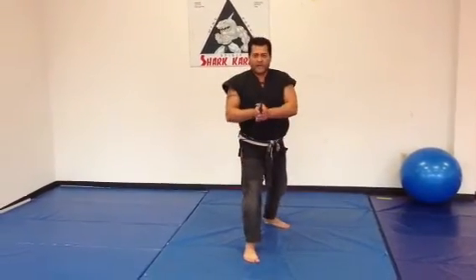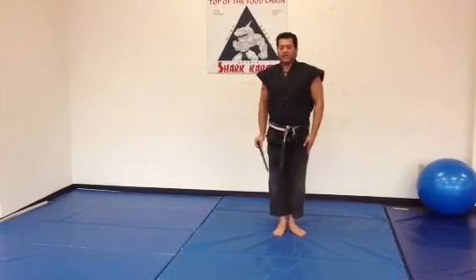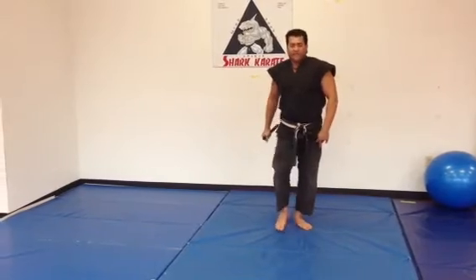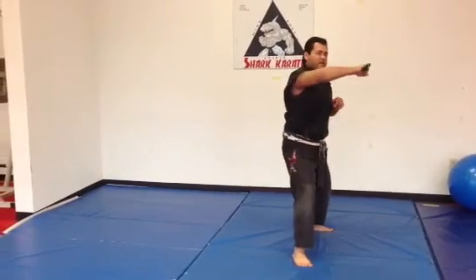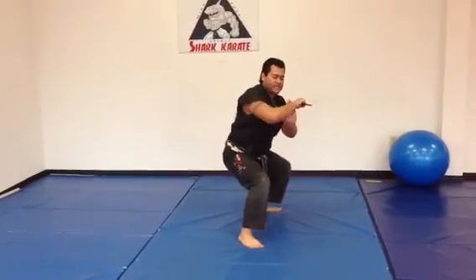You're going to step forward with your right foot and grab the knife with both hands, stabbing to the throat. Coming back to the attention position, rotating the knife into your hand into an ice pick grip, stepping with the right foot, slashing across the throat, pushing it into the throat, pushing it into the solar plex, the groin.